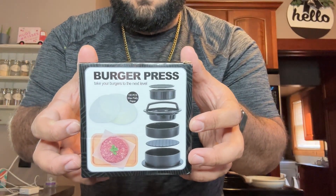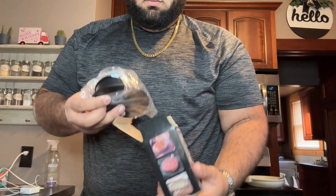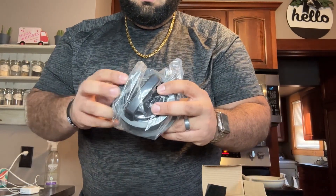Unbox this hamburger press patty maker with me and I'll tell you a little bit about it. It's BPA free, dishwasher safe, and also comes with 100 free parchment papers in the box. It comes with the hamburger press, some